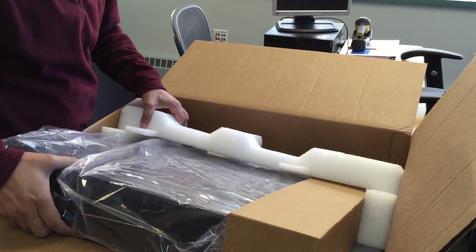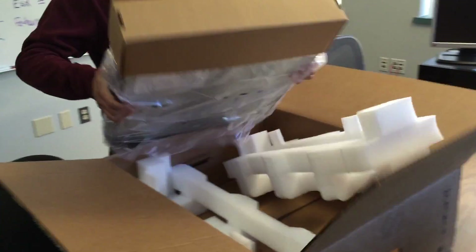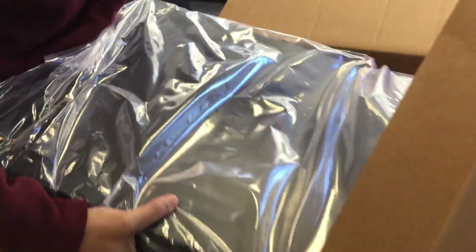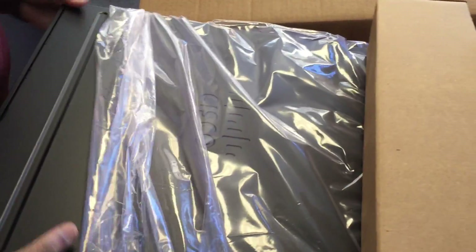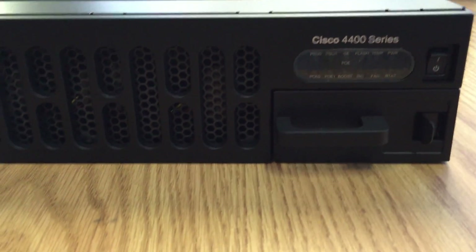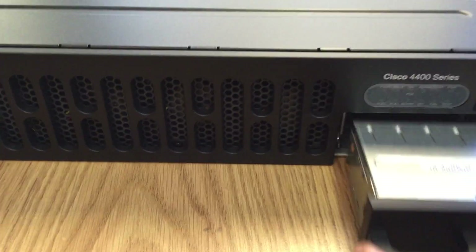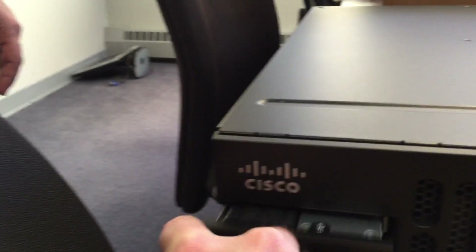Another interesting thing is it has native PoE on two Ethernet ports that are included. This router looks a little different than the G2 routers. We've got a nice LED status display. This looks like a PSU blanking tool, and over here we have a PSU, as you can see. Looks like we can pull this out.